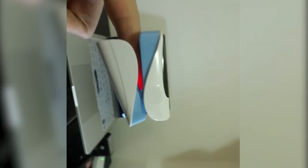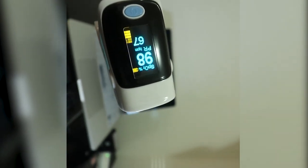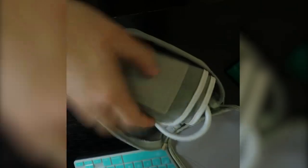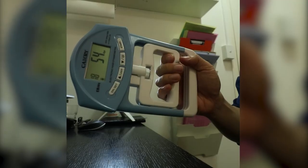This is an oximeter — it checks blood oxygen levels and also heart rate. We also check temperature — 36.5 — and blood pressure with a cuff.